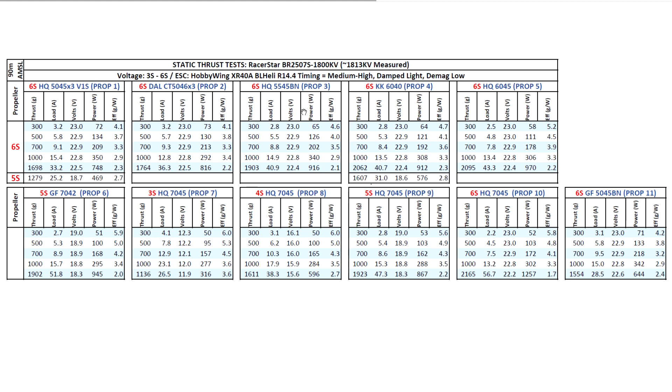Remember those amp figures will come down in the air once the props unload in flight — anywhere from 25 to 40% depending on overall weight. Moving on to 5.5 and 6-inch props, this motor just keeps pulling and making thrust, easily clearing 2 kilograms with still respectable amp draw well below 30 amps in flight. These are maximum burst amps, so they're only momentary — as battery voltage sags, amps go down too. On 5S with a 6-inch prop, 1600 grams is very reasonable at 31 amps.